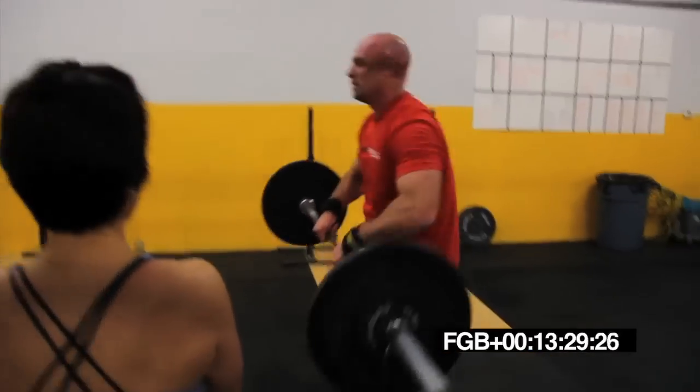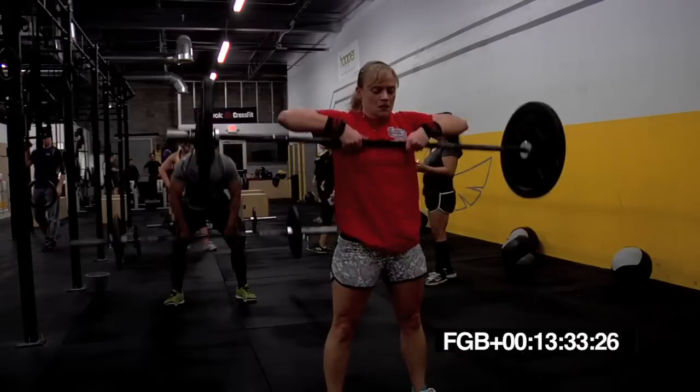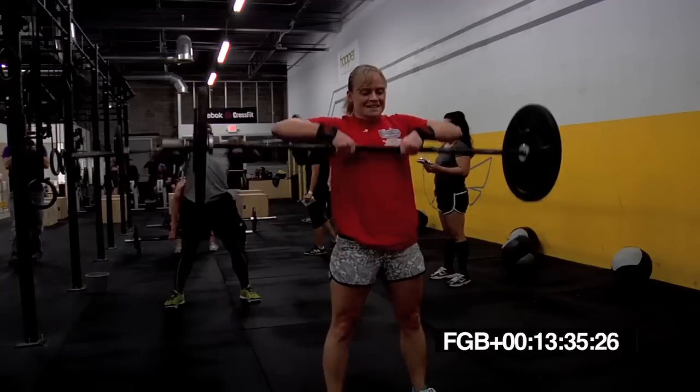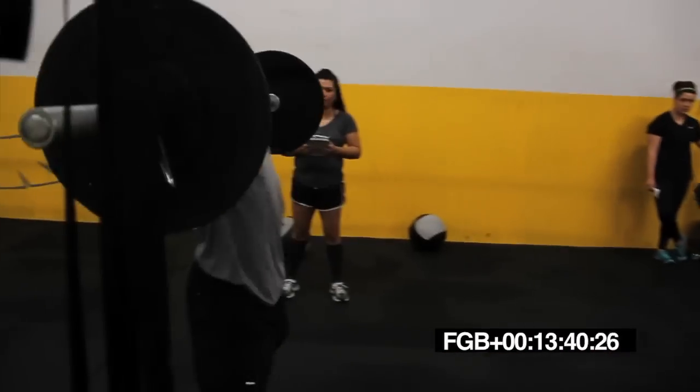30 seconds. Halfway done, guys. Last time you got to do this. Come on. Last time you're doing it. Let's go. Come on, move. Yeah. Move. Good. Stay in there.